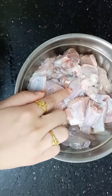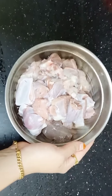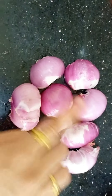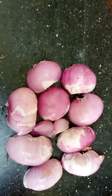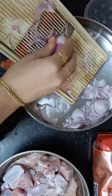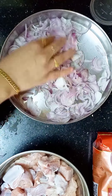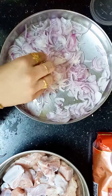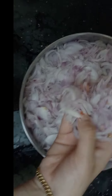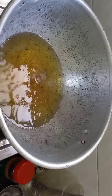So let's move into the video. Here we have 750 grams of mutton. We are going to cut it and we have 6 to 7 onions. We are going to slice the onions.